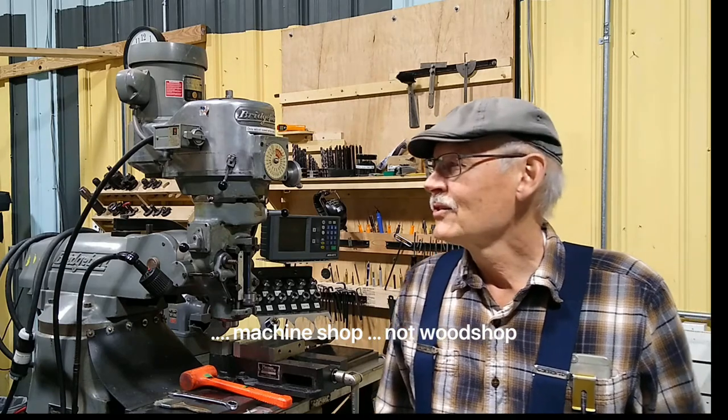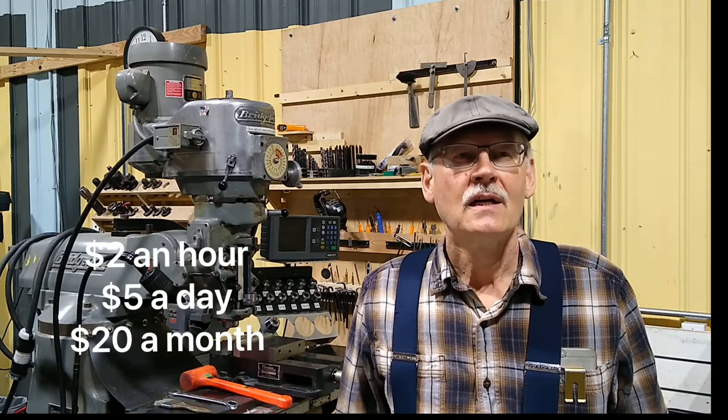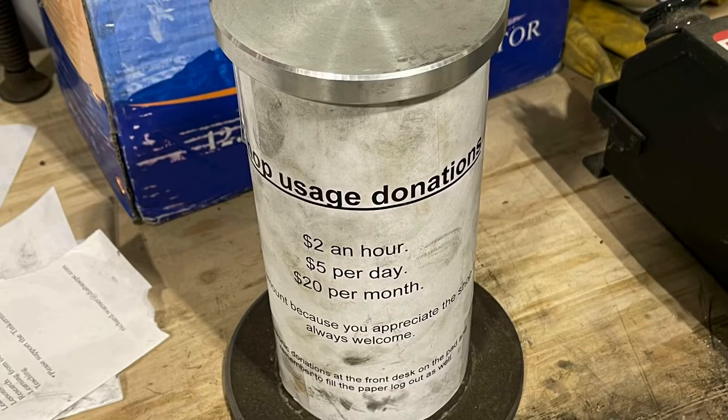We have a donation box at the front for the upkeep and improvement of the shop. Your basic membership fees cover utilities, the building, and the mortgage, but the shop runs on a budget and we need income from classes or donations to replenish consumables and improve the shop. A suggested donation is $2 an hour, $5 a day, or $20 a month — if you're working a lot this month, the $20 is easiest.